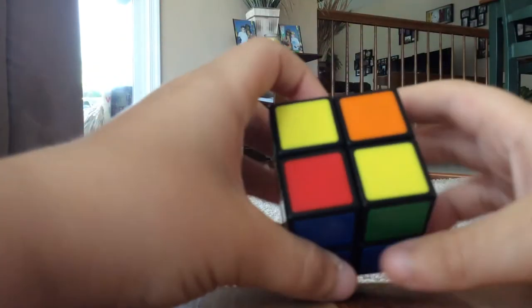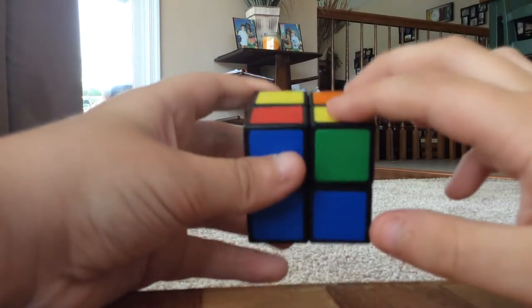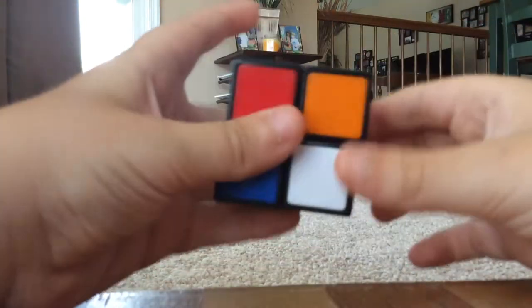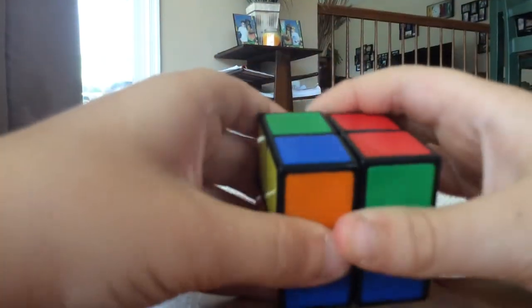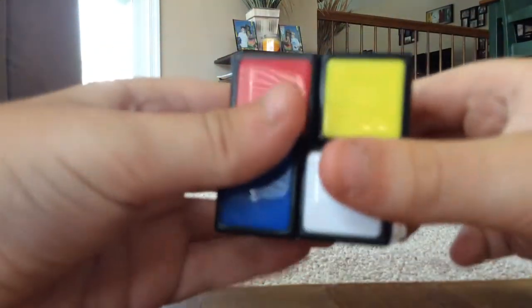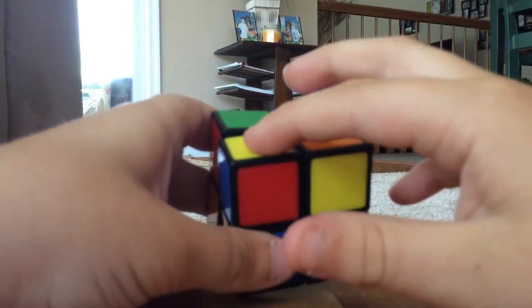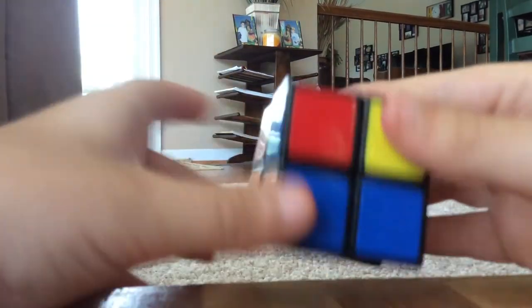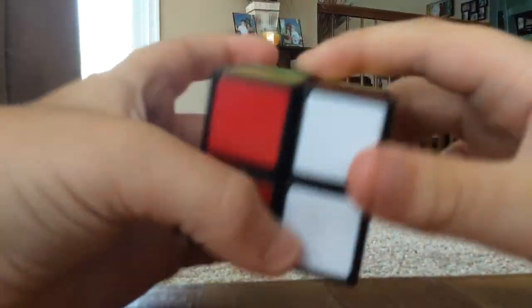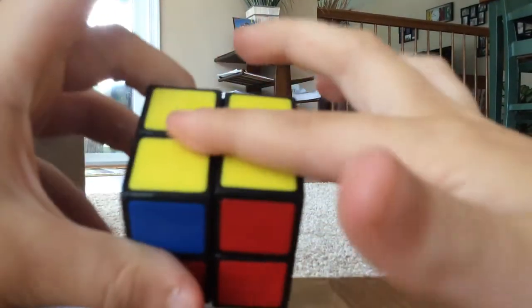Right up, up left, up left, right down. Now I have these two yellows here — there can only be one yellow on top, so I need to do this sequence again: right up, up left, right down, up left, right up, up left, up left, right down. There's no yellows on the top, so I need to do it again: right up, up left, right down, up left, right up, up left, up left, right down.